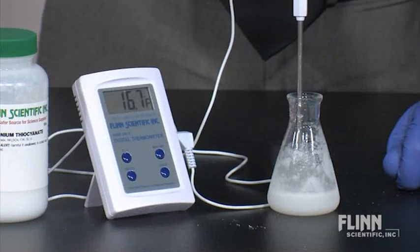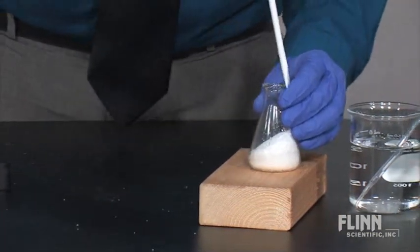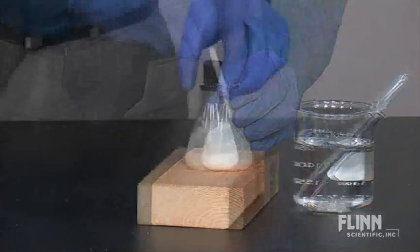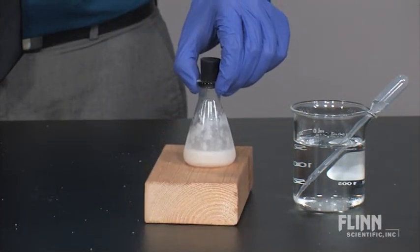A thermometer may be used to show just how low the temperature can get. For a more stunning display, place the flask on a small wooden board with a few drops of water. The temperature of the reaction is low enough to freeze the water and board to the flask.